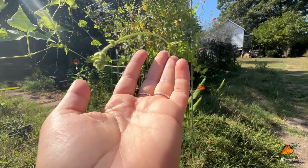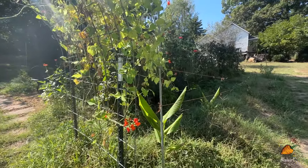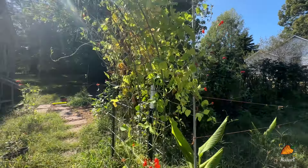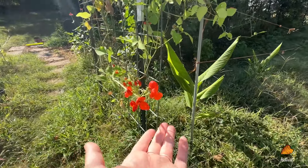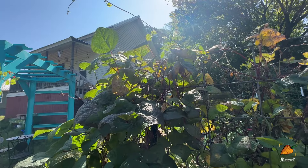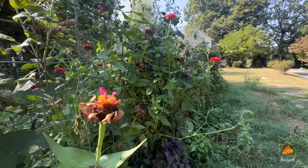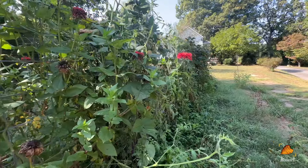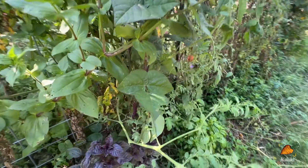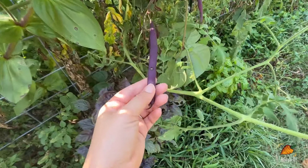This is my scarlet runner beans, which have kind of failed to produce for me all year, but they have made a really lovely trellis and really lovely reddish-orange flowers that the hummingbirds absolutely love. This first trellis with the tomatoes and the beans is very jungly and half dead these days — a combination of a lot of food and also a lot of dead-looking plants.